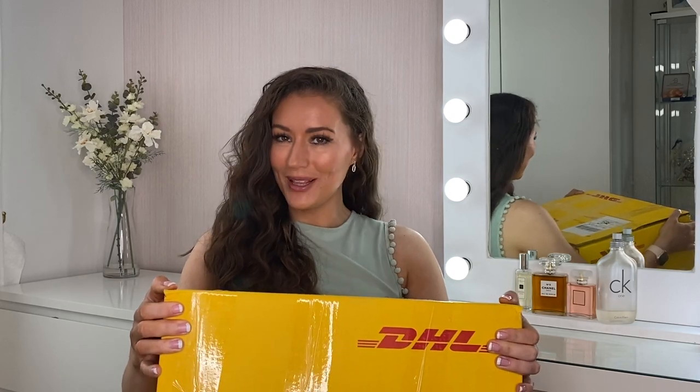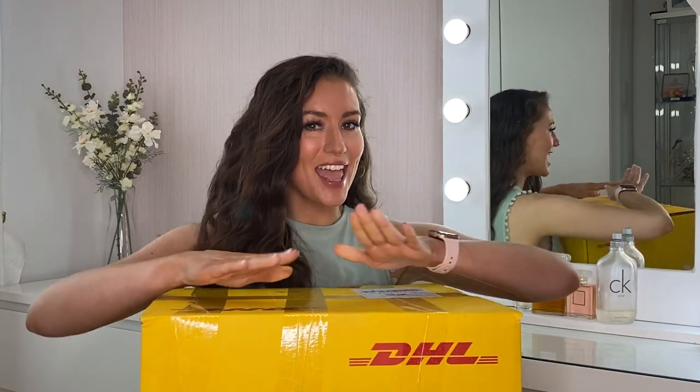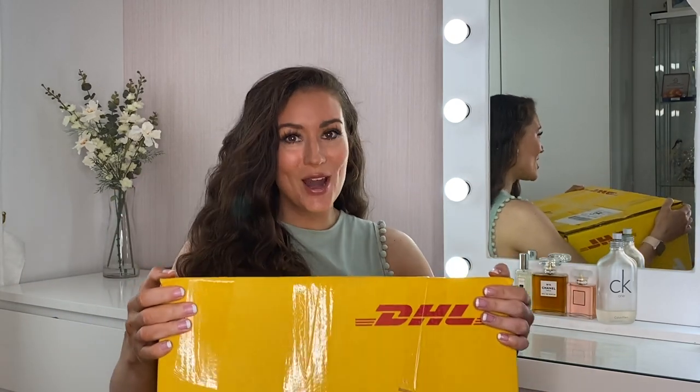Hi everyone, I'm Alexandra Devine. Welcome back to my YouTube channel. Today I have an unboxing and try-on haul of a few pieces from the incredible designer Nadine Murabi.